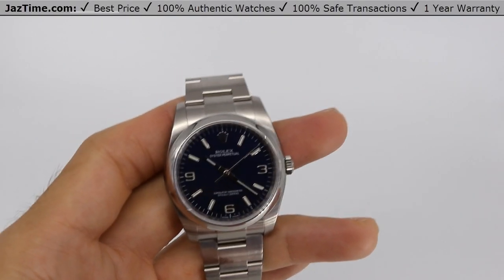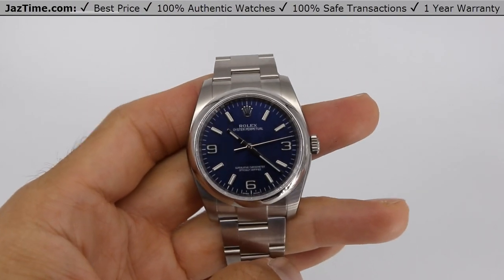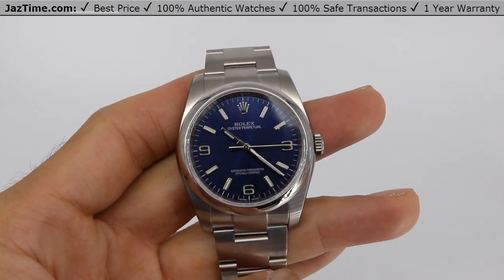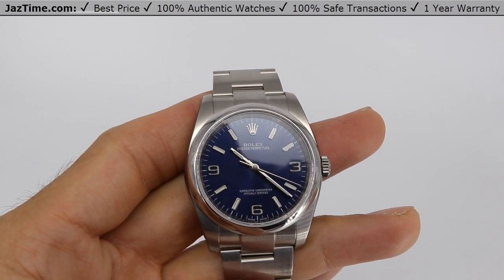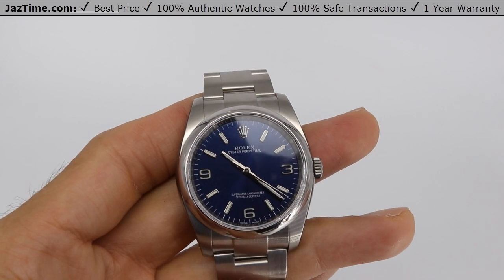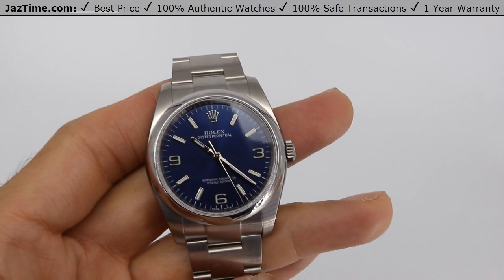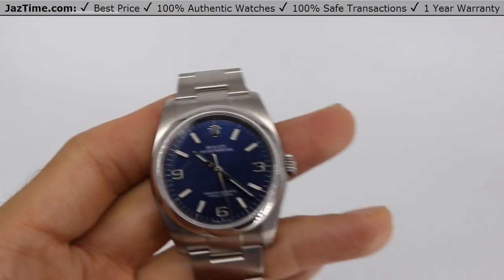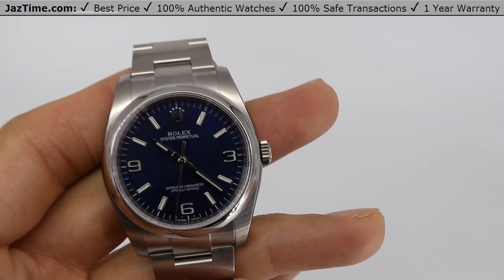Welcome to Jaztime. Jaztime.com is an online store that buys, sells, and trades authentic luxury watches. We make these videos so customers like you can choose the best watch for themselves in the comfort of their own home. If you would like to know the price, simply click on the link in the description below. If you enjoy our videos, we would greatly appreciate it if you would buy a watch at Jaztime.com.